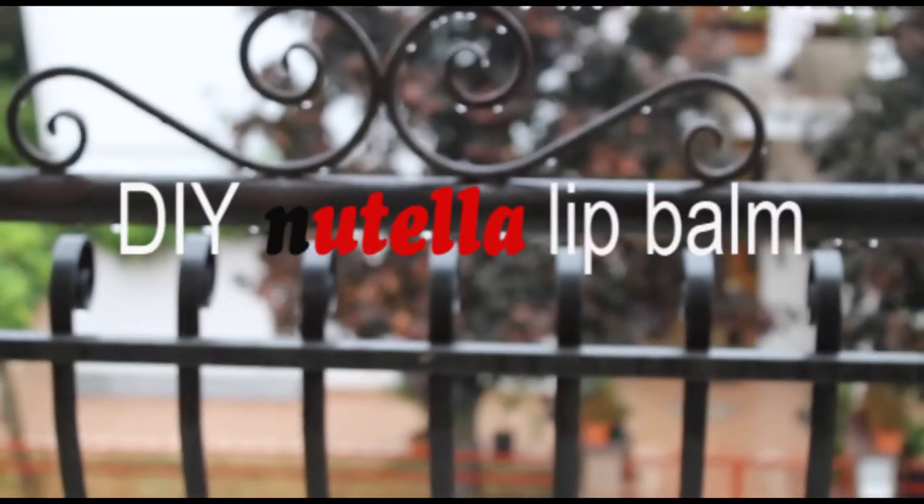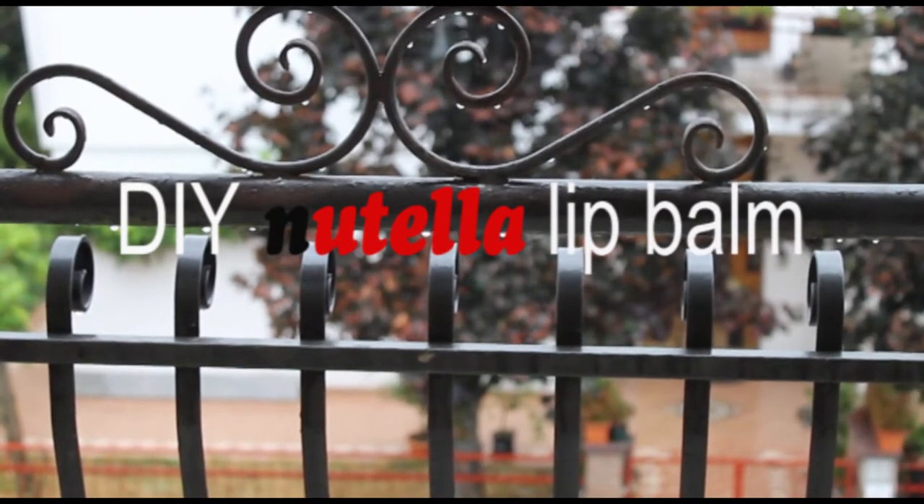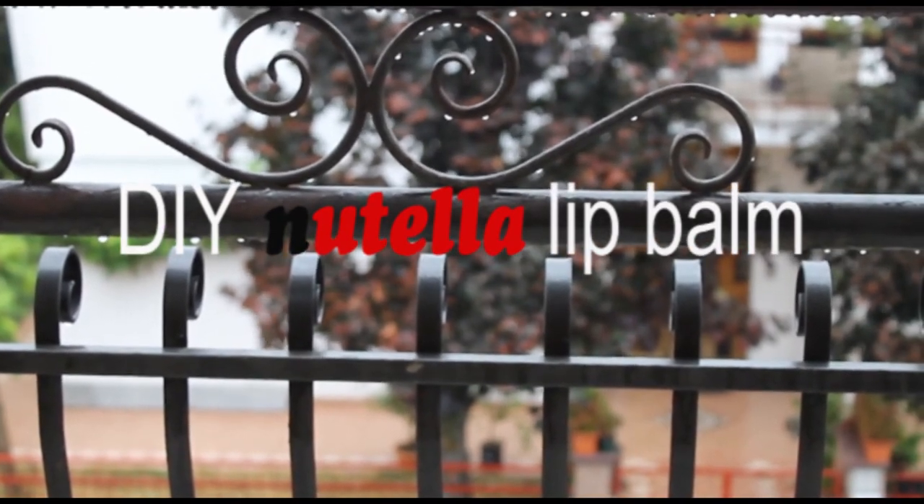Hi everyone! Yesterday was a rainy day so I thought it would be a nice idea to do a yummy DIY video — the Nutella lip balm.